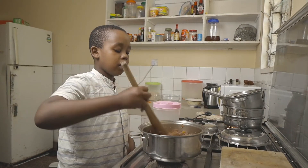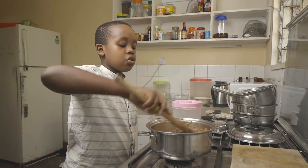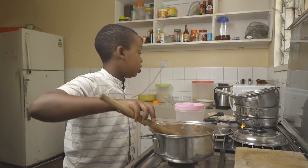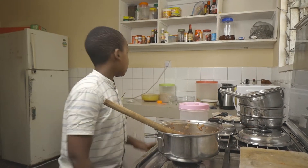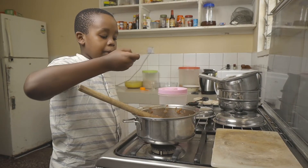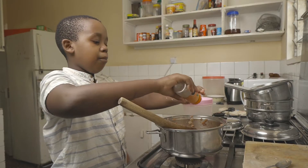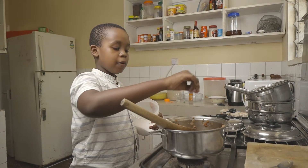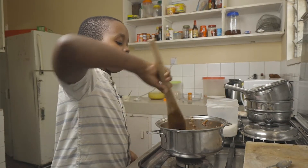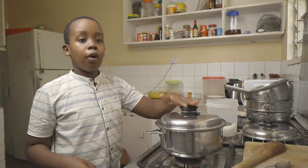Now that our meat is fully cooked, we're going to add in the final seasonings. Just taste it and see what you need to add — if you want some salt, some pepper, or if you want a bit of heat with some cayenne, that's perfectly fine. We're going to cover that up and let those spices infuse into the sauce.